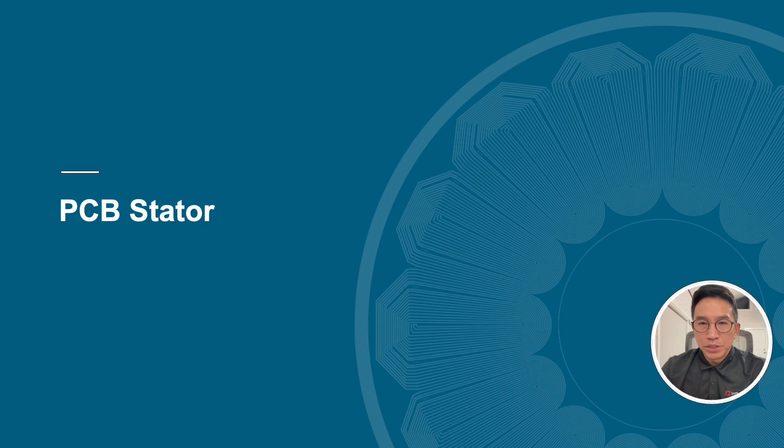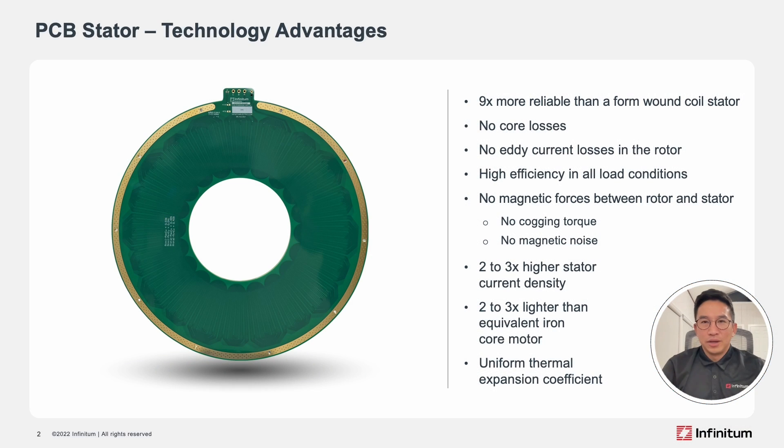This section will focus on our PCB stator. Here are the key advantages of the PCB stator technology. They include the lack of core losses, which provides high efficiencies in all load conditions, no magnetic forces between the rotor and stator decreasing vibrations and noise, and two to three times higher current density.